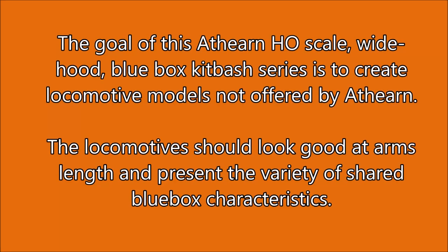The goal of this Athearn HO scale wide hood blue box kitbash series is to create locomotive models not offered by Athearn.